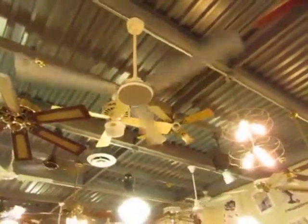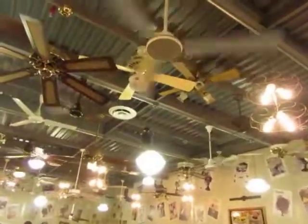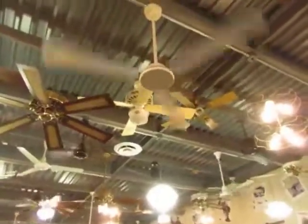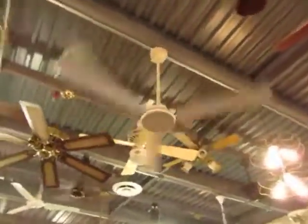I gotta wire up my Canarm Industrial. That wasn't very nice. I've been hanging it up in there for a few months. It's not wired up. There's no electrical there. That's why I hope to have a bigger garage.